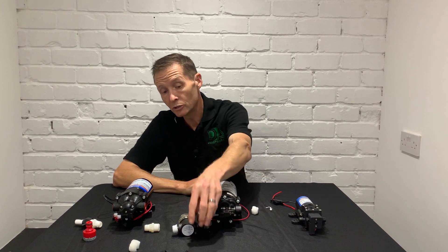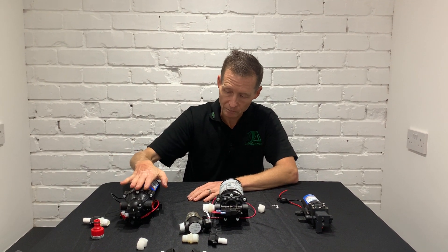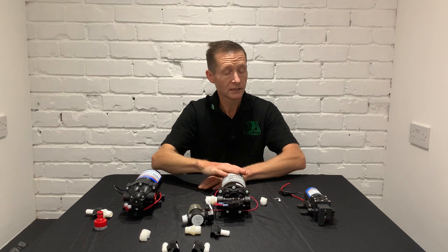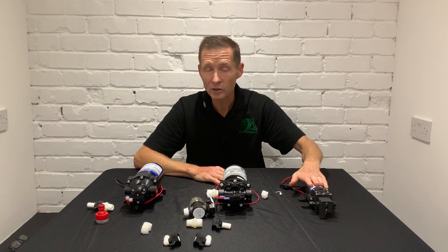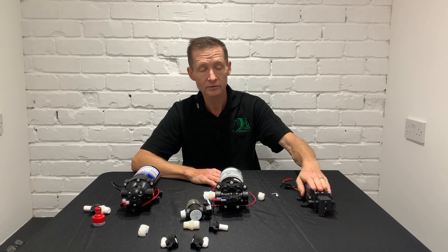I also do controllers that can control all these pumps. The V16 controller is fantastic and can be used with this chemical pump, though it might be overkill for that application. If you wanted to make a little pump box, we have a Type One controller available for that.